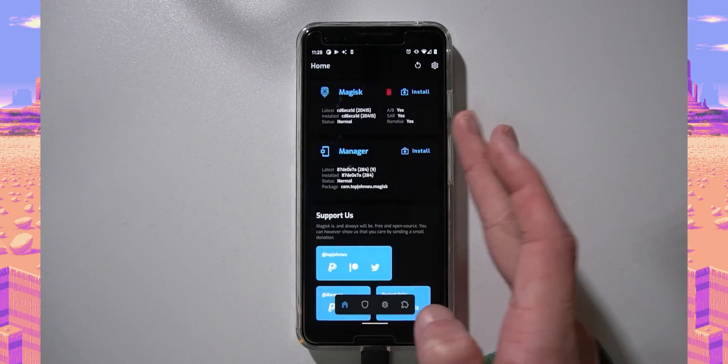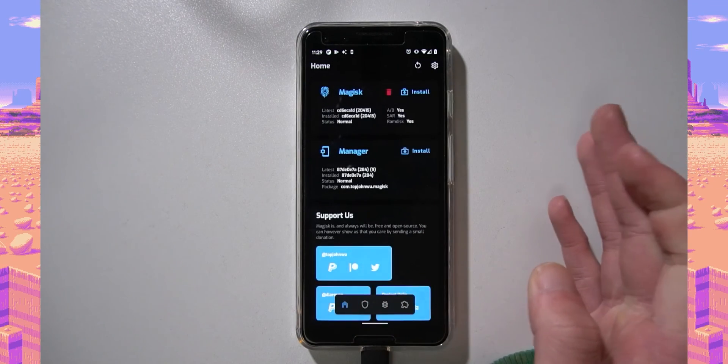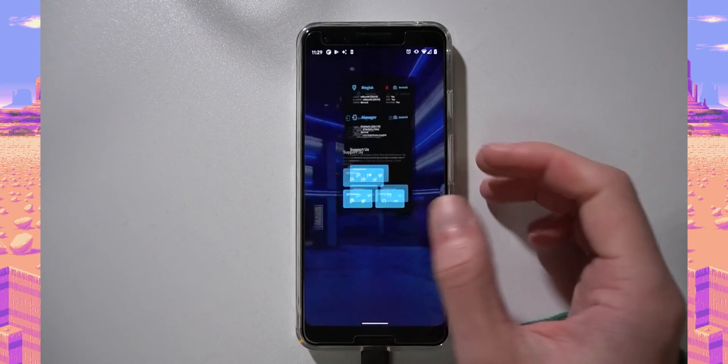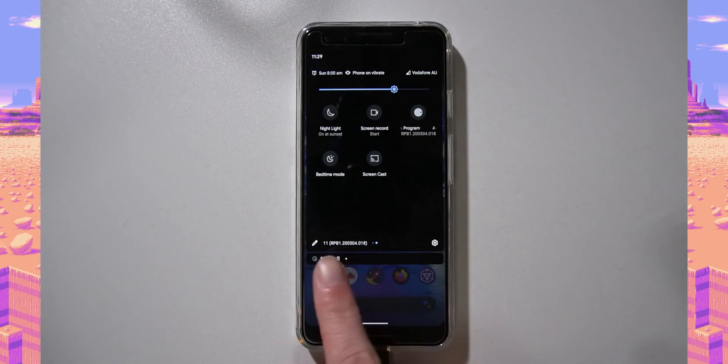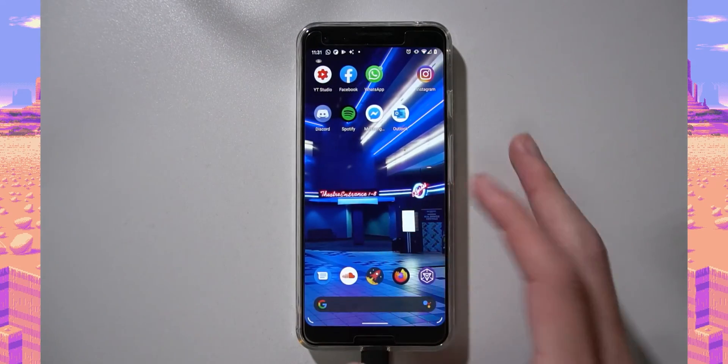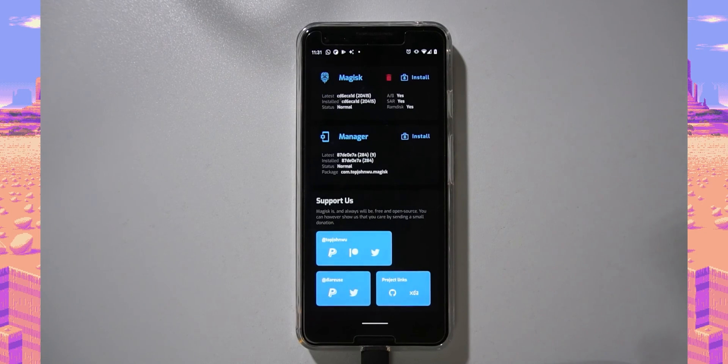Right now we are rooted properly — I can access the Superuser and Modules tabs, which were previously disabled, and everything seems okay. I'm on Android 11 Beta as shown at the bottom. That's it — we're rooted and on the first beta. Thanks for watching! If you have questions, leave them below or join us on Discord for easier help. Happy flashing!